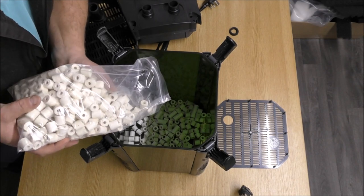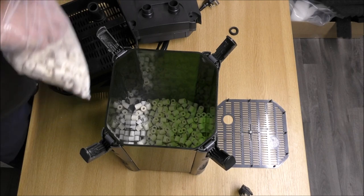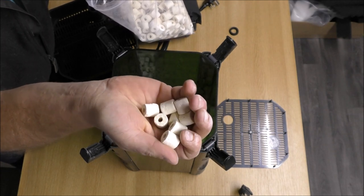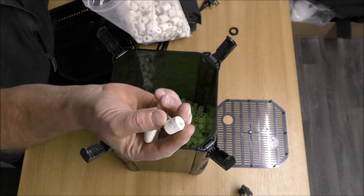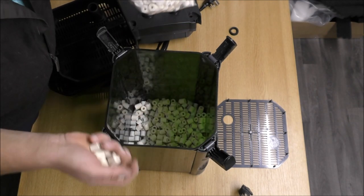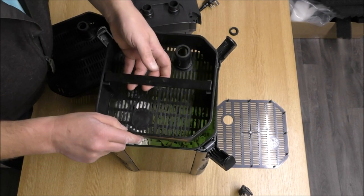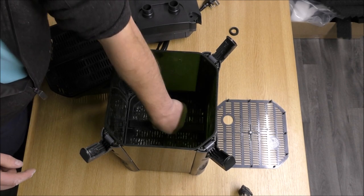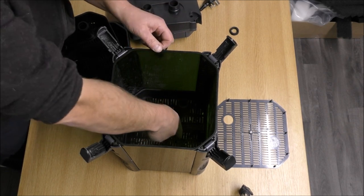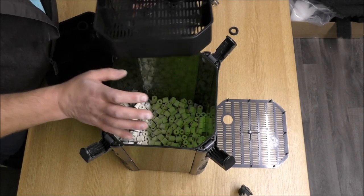We've got room for more so let's add more. These ones we've just added are actually a much better grade - these ones are out of a Fluval filter as far as I know. But again, they're just a ceramic media, very dense, and much of the internal structure isn't available for bacteria. In there to catch muck, they do a cracking job. I'll just check that this will sit on top of those support fins okay - yes, it does. We might be able to get another half a dozen rings in there but I'm going to leave it as it is. There's quite a lot in there already - that's going to catch a nation of muck.